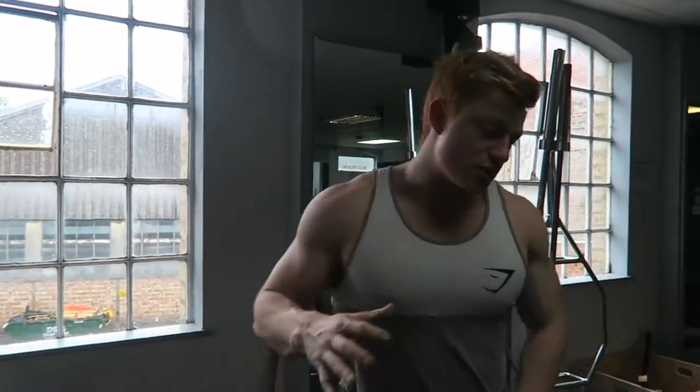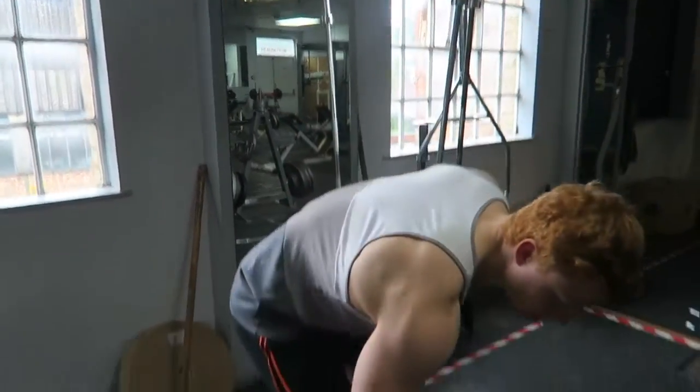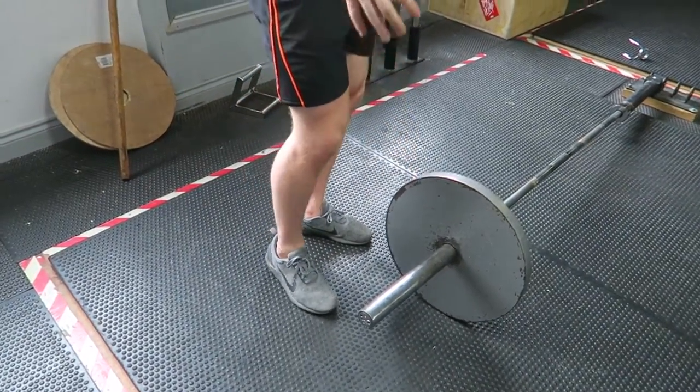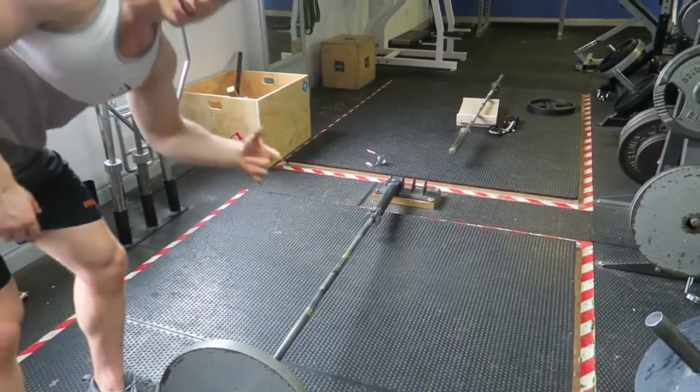I'm gonna get straight into it — suitcase row. First things first, you want to grab a bar. It doesn't really matter too much on the bar because you're gonna be grabbing the end of it anyway. You're gonna stick the bar into the hinge — I don't even know what that thing's called, if any of you guys know let me know.